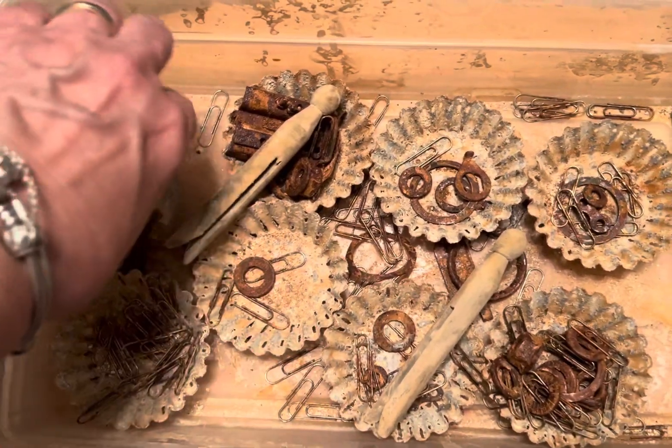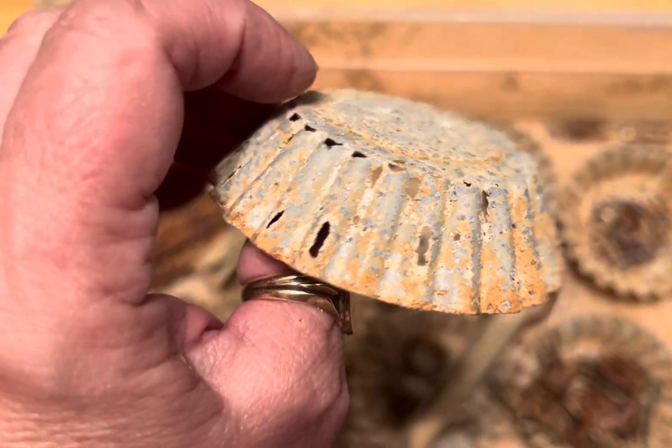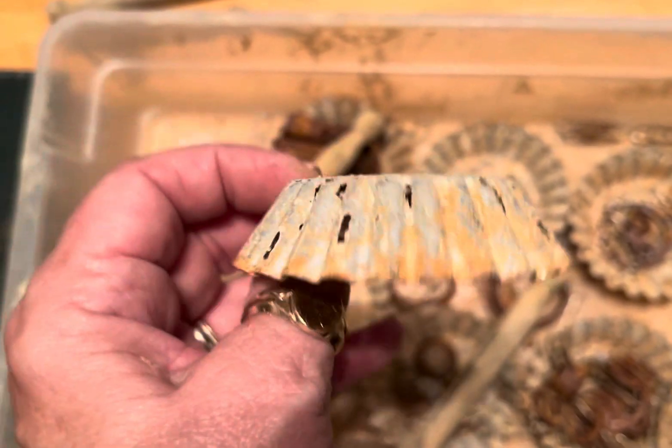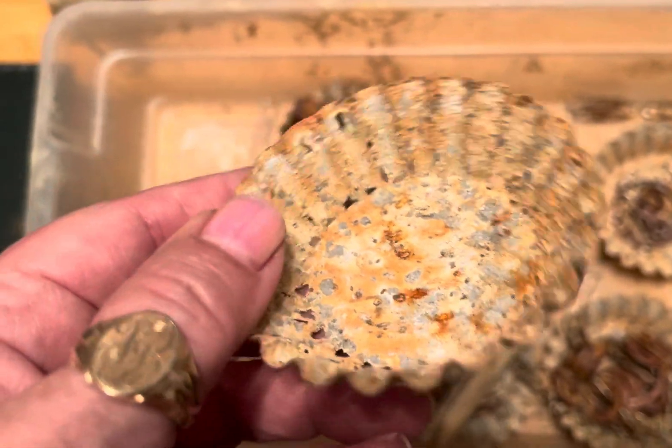I took some tart tins and with the combination of white wine vinegar, peroxide, and some salt, this is what I get. Sometimes I get more rust, but I love that it actually eats away at the tin.